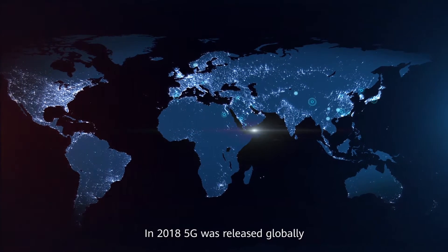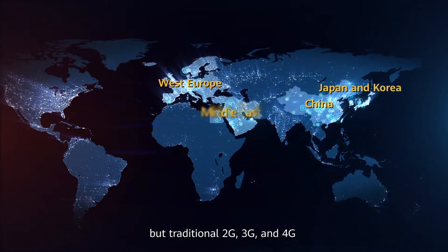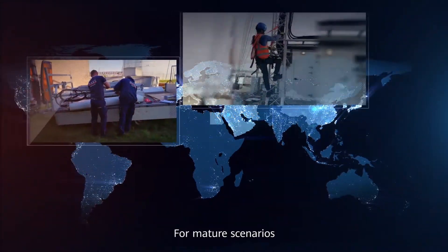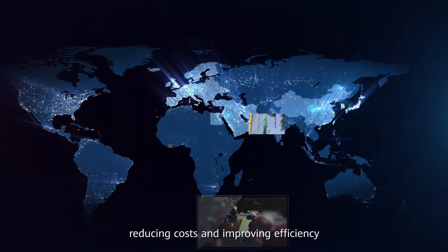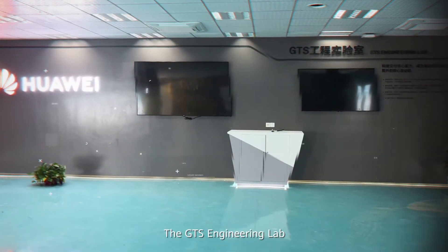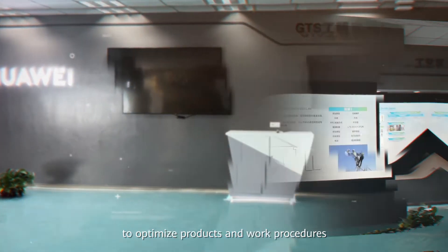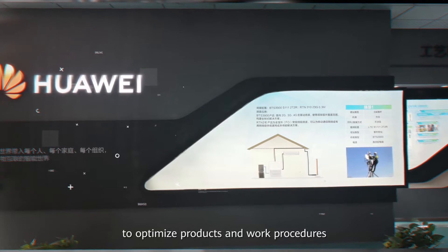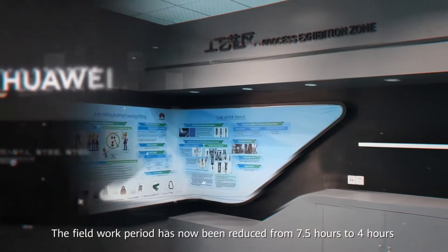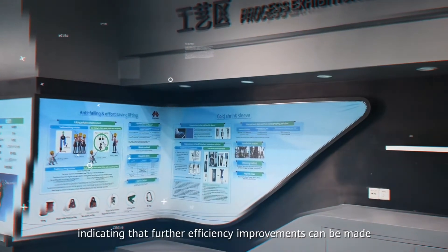In 2018, 5G was released globally, but traditional 2G, 3G and 4G will remain the mainstream delivery models for the immediate future. For mature scenarios, reducing costs and improving efficiency are a top priority for all level delivery organizations. The GTS Engineering Lab has teamed up with R&D and external institutions of all levels to optimize products and work procedures. The field work period has now been reduced from 7.5 hours to 4 hours for a standard 4G wireless site, indicating that further efficiency improvements can be made.